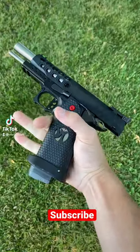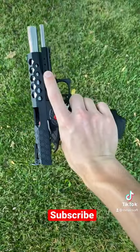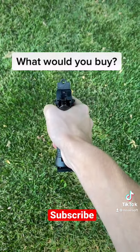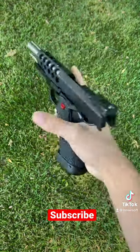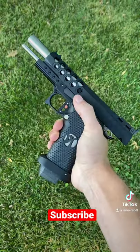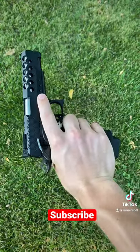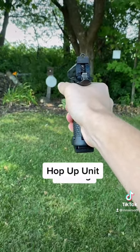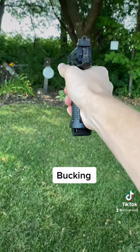Say you just unboxed a brand new Hi-Cappa 5.1 like this, but you have $150 left over to spend on upgraded parts. What would you buy? Now while $150 might not seem like enough to completely upgrade a Hi-Cappa, it is enough to replace your bucking, inner barrel, and hop-up unit, which is exactly what I personally would choose to do.